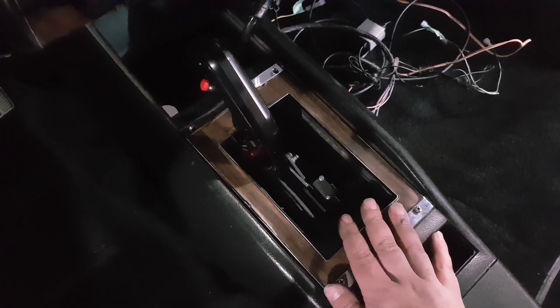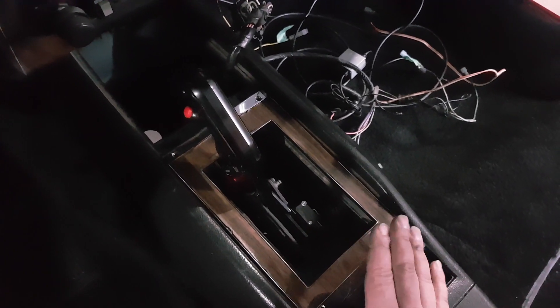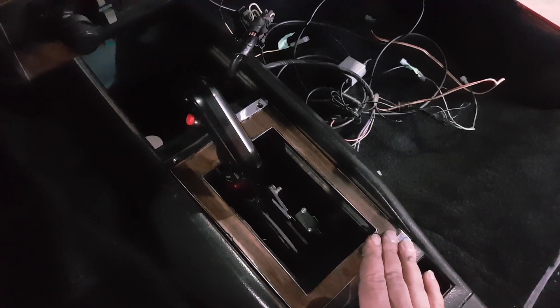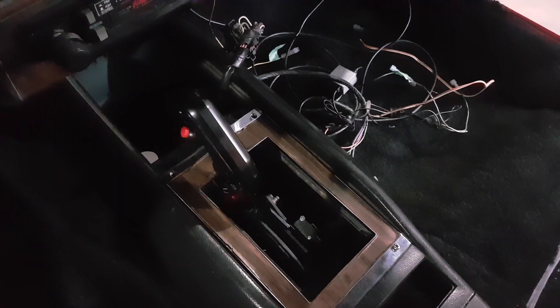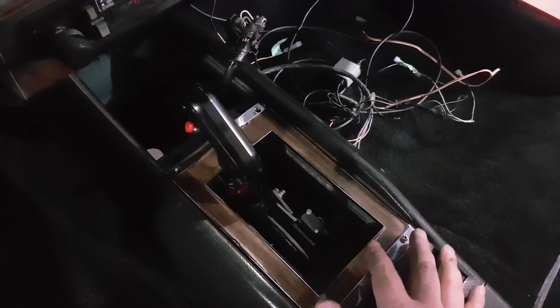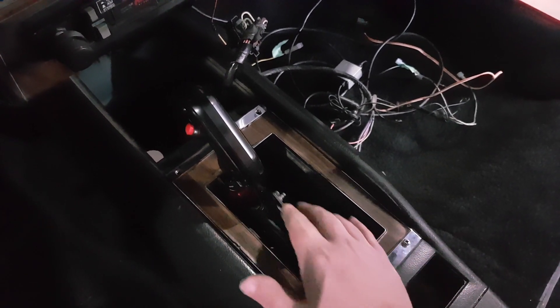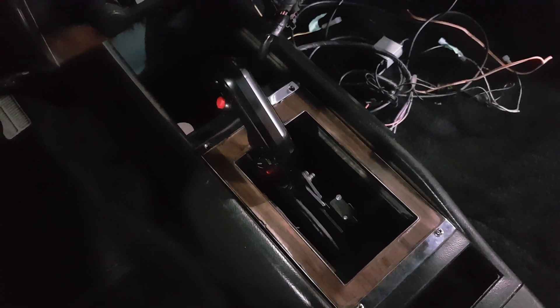Then what I think would look good — the piece I had made before that was for a ratchet shifter, I just had a piece of polished stainless that I made at work and put in with the slot. But the original shifter had a chrome bezel around the outside, and then it had wood grain in the middle, and then another chrome trim on the inside.